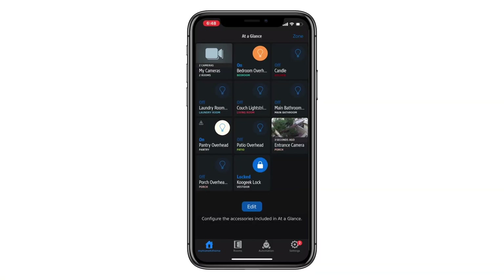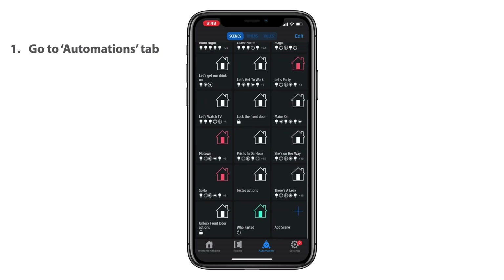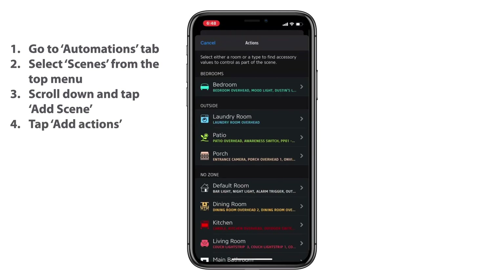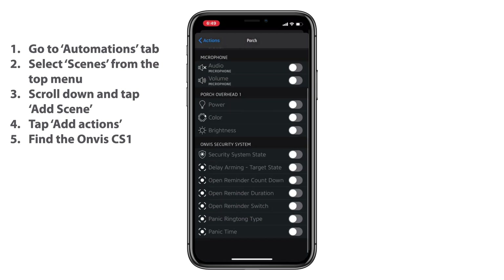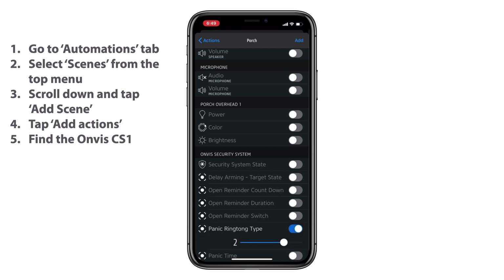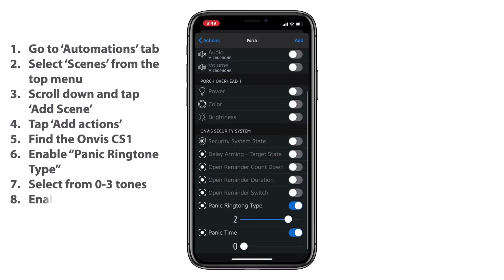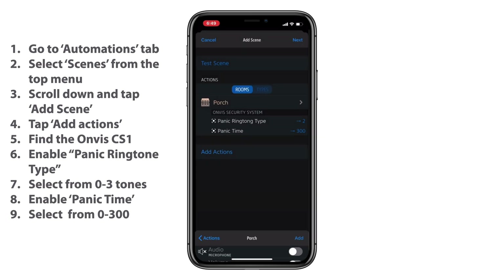Now, let's go ahead and get our scene set up. We will need to use the Eve for HomeKit app since we are using a custom attribute. So from the Automations tab, we'll tap on Scenes, we'll scroll to the bottom and tap Add. Then we'll tap Add Action. From there, we'll go and find our Onvis CS1 Security Alarm Contact Sensor. We'll want to add a couple of different actions here. We want to make sure that we add the Panic Ringtone type — here I'm choosing 2, just from trial and error, that was the one that I particularly liked. And then we also want to add our Panic Time. So from 0 to 300 — unfortunately, this doesn't have an infinite setting, but 300 should get you to where you need to be.